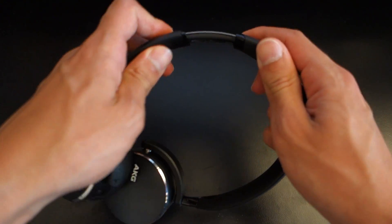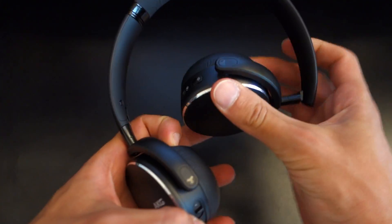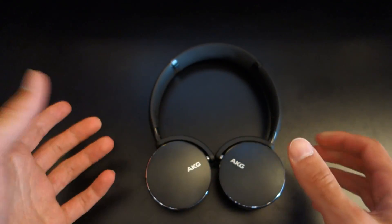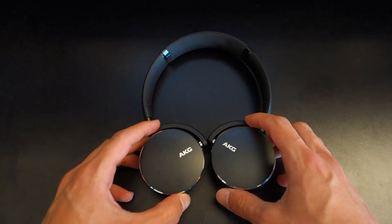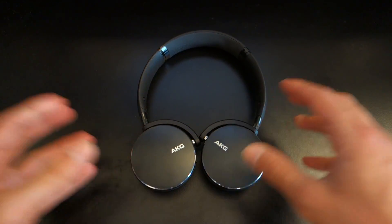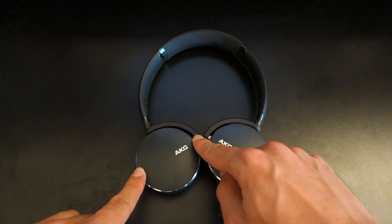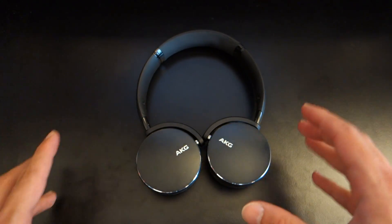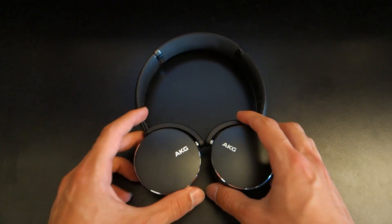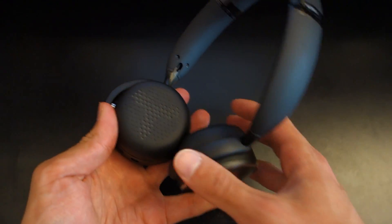The headphones have an adjustable headband with very limited padding at the top, but it's rubberized making it easy to clean. They fold completely inwards and the drivers rotate or swivel by 90 degrees, allowing for a variety of storage configurations. They're truly portable and very lightweight — you won't really feel them on your head. Design-wise, AKG have gone back to the drawing board with a more professional look, removing the large AKG logo and odd colors. It still remains fun yet professional, with a chamfered edge and available in a variety of colors.